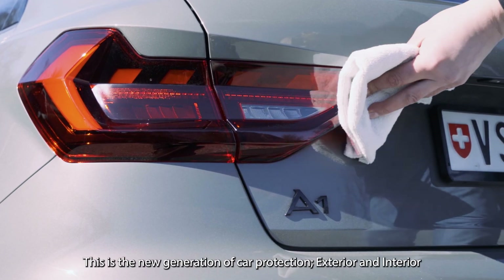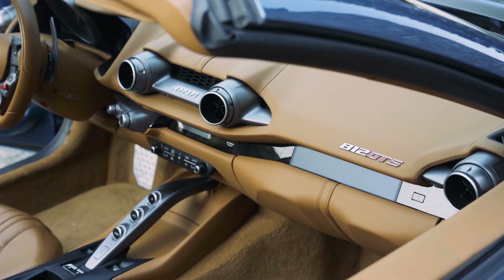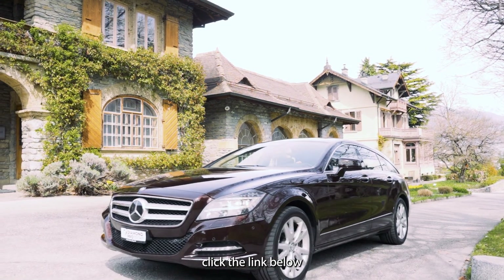This is the new generation of car protection, exterior and interior. For full step-by-step instructions on how to apply Pro 120, click the link below.